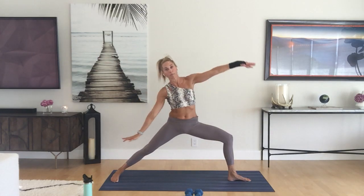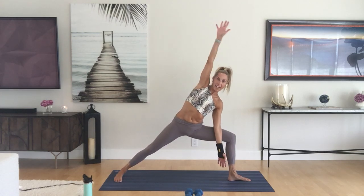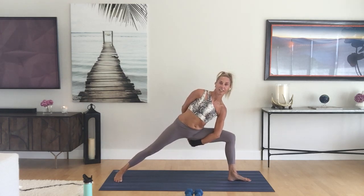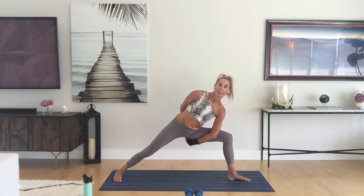Next time you end up in side angle, hold your position. You can take the half bind or full bind. Whatever you do, chest is up, front knee is still over the ankle — look at it. Look at that back leg, don't let it bend. It's strong.